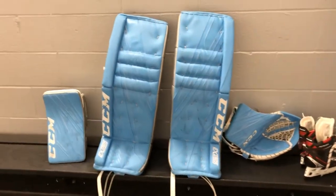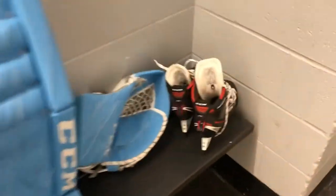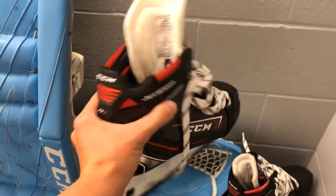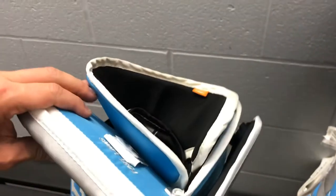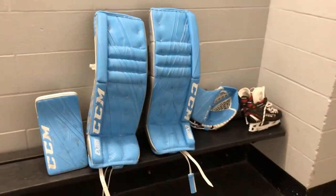Here's my equipment — E-Flex 4s, baby blue and gray, awesome colors. We also have the JetSpeed FT2s, really looking forward to trying these out. They fit really well when I baked them. Got the new XSG holder, really nice 600 brake glove, just a stock glove, stock pads 33 plus one. Real excited to try these out, and a not-so-stock blocker — the E-Flex 4s don't come with this little piece, but I'm pumped to try it out.